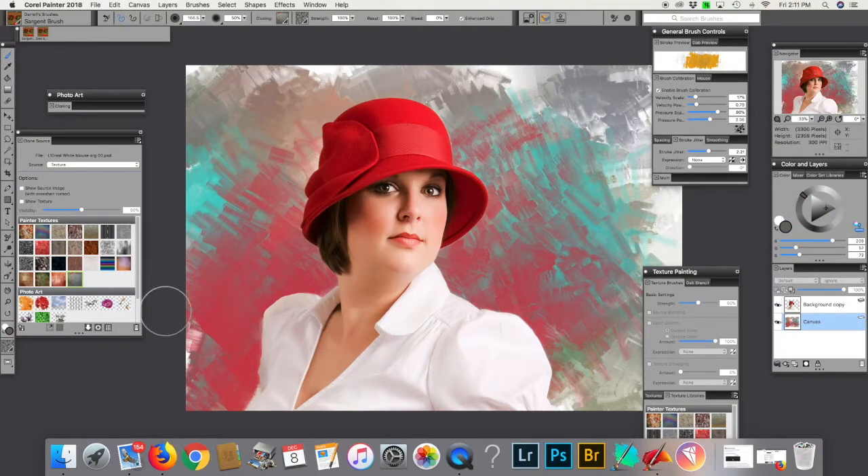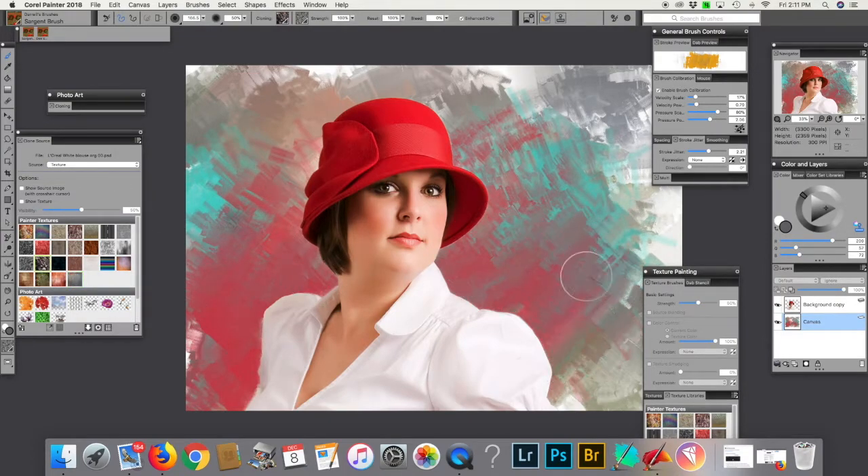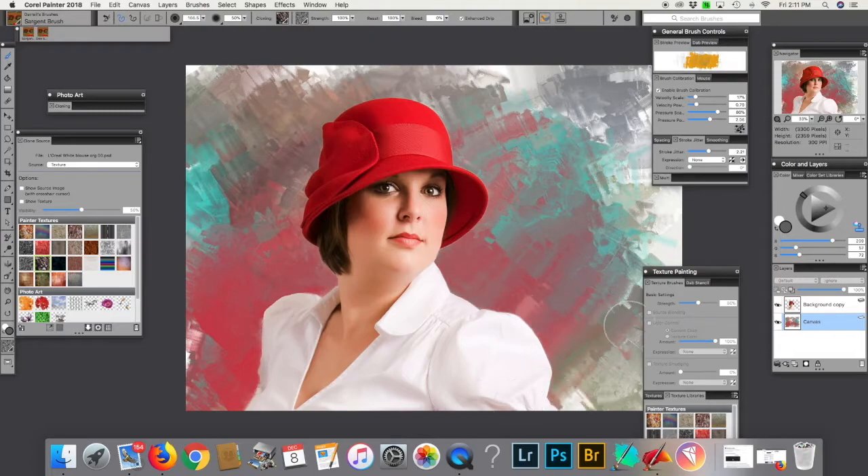There we go, put it in clone source, and then it just goes over here. And I think it makes it pretty convenient. I don't know if anybody else will find it worthwhile, but I found it worthwhile.